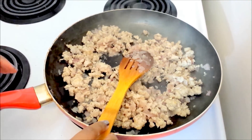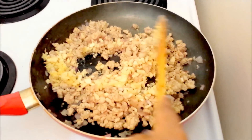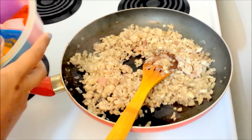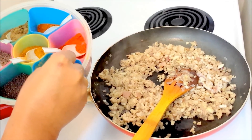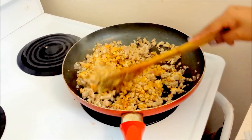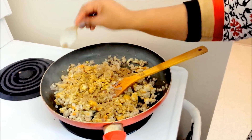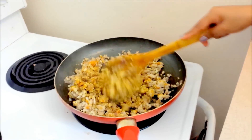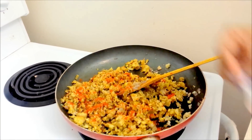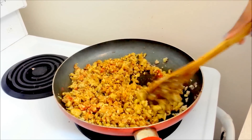Now it is time to add the chopped ginger and garlic. Mix it well. Just when you see that the raw smell of the garlic and ginger is going away, it is time to add the spices. Firstly I am going to add 1 tablespoon of turmeric powder. When you add the spices it is better to reduce the heat to minimum. Next I am going to add 1 tablespoon of coriander powder and mix it very well. The next spice to go in is red chili powder — I have added around a teaspoon. You can use as much as you can tolerate the spice.